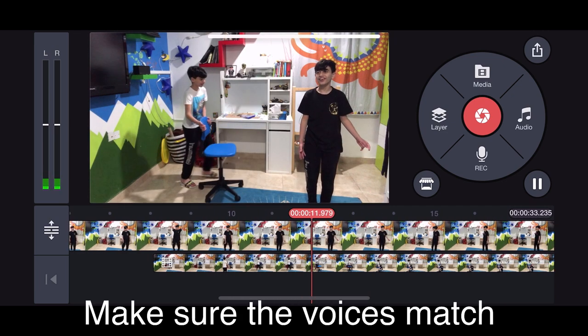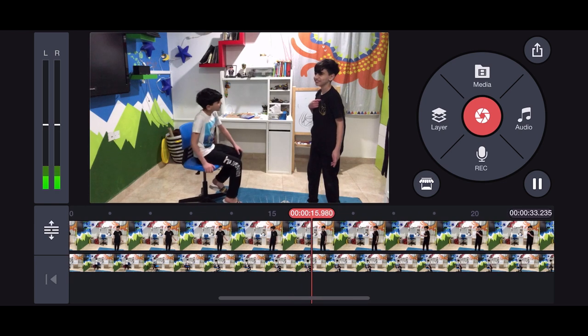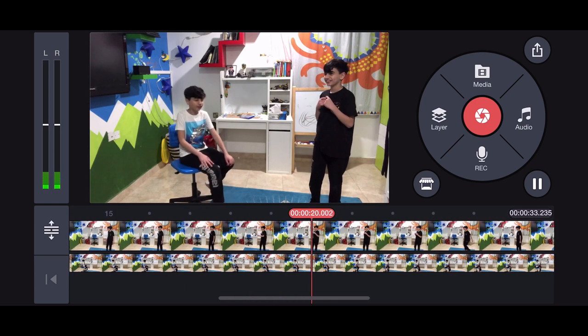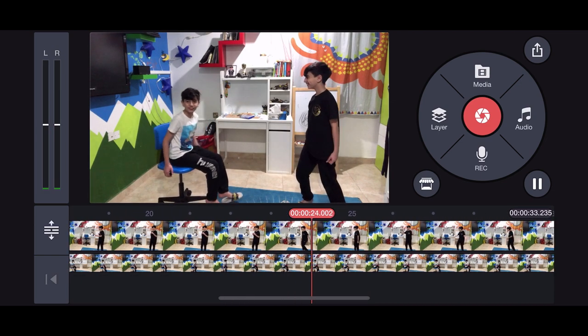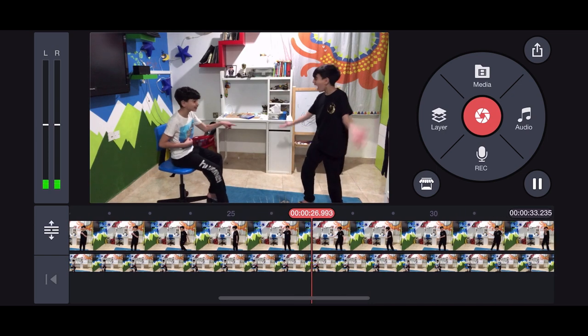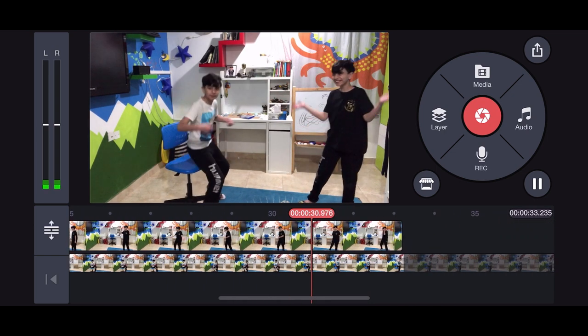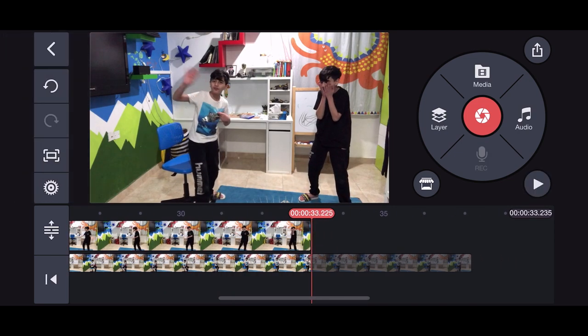Once you get it right you'll be able to post it — that's how it's done. When you take these shots, make sure you are on the right side or the left side so the two clips don't mix up.